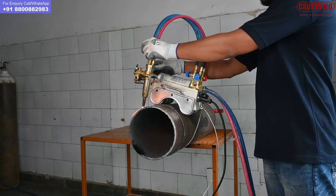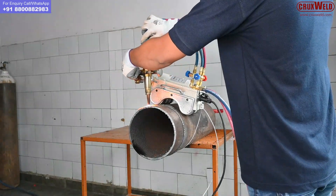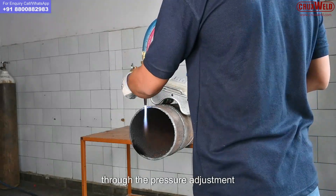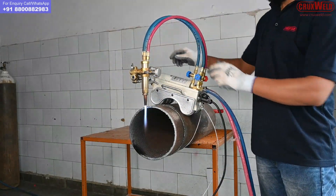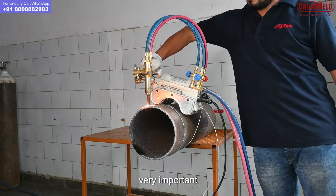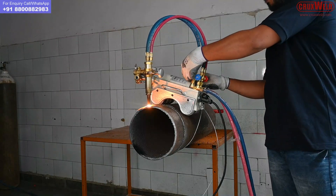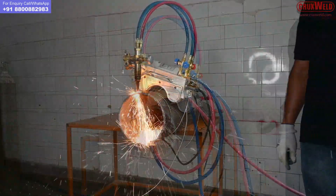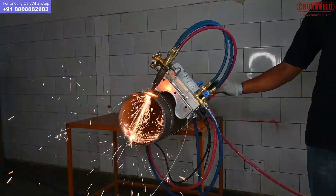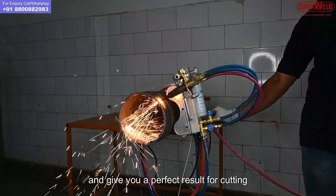As per the requirement it should be done. Here you can see the adjustments of the torch and the flame being done through the pressure adjustment and the mixing of the gas. The proper mixing is very important for getting the ideal result for cutting the pipes. One can operate and see how the machine operates automatically and gives a perfect result for cutting pipes.